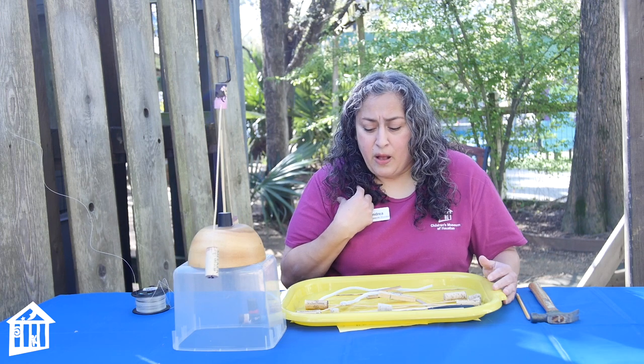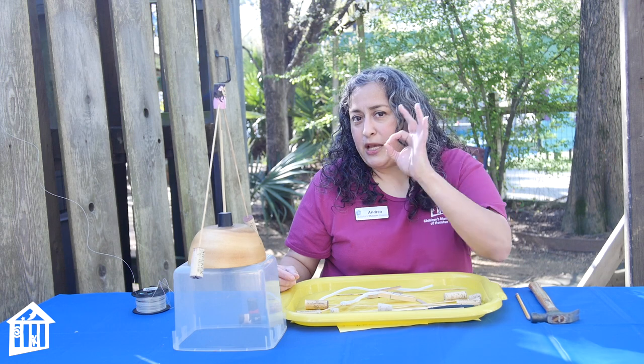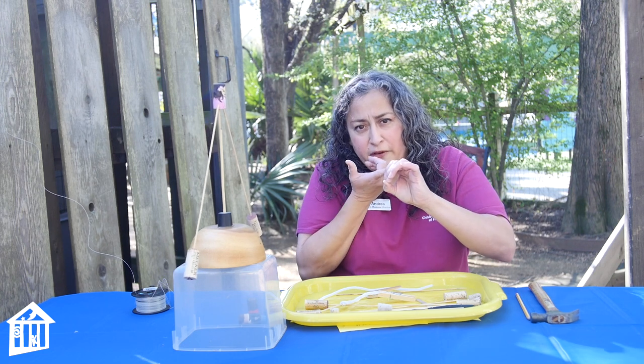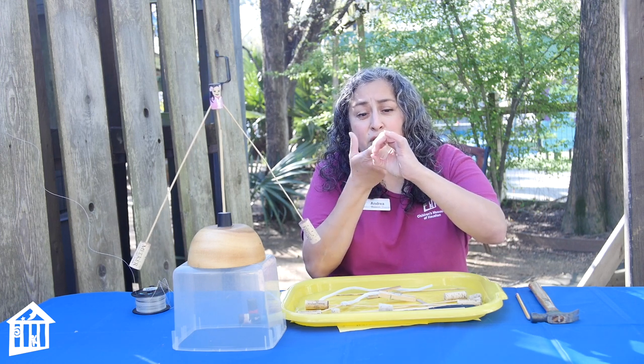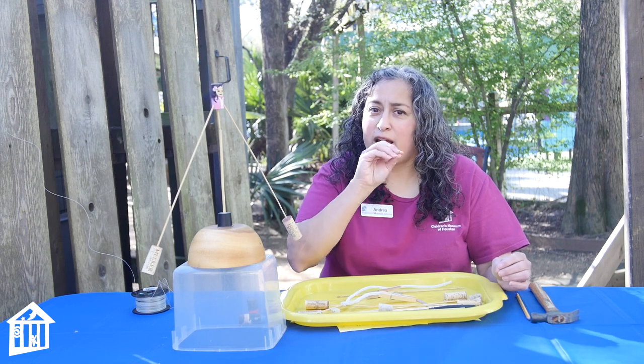Now if I had a donut, where would be the center of balance? Imagine I have a donut and I want to balance it. If I try to put it on my finger it'll just roll off. But if I put my finger on the inside and hold it, it will be balanced. The center of gravity in a donut is actually in the middle — it's not even on the donut itself, it's outside of the donut.